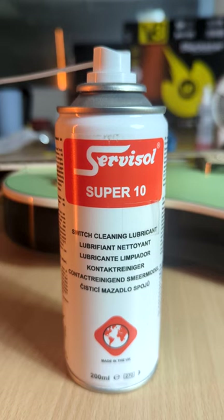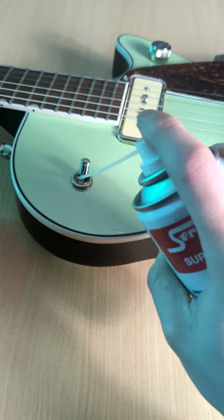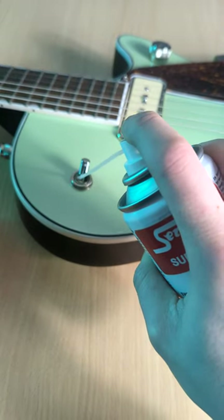If this trick still doesn't fully fix the problem, switch cleaning lubricant can be your best friend in this situation. Apply a small amount and then do the same trick with the switch.